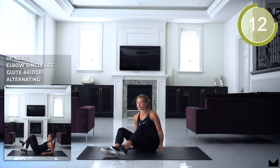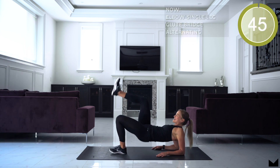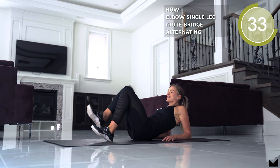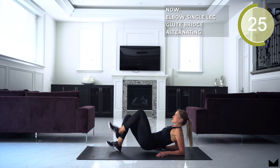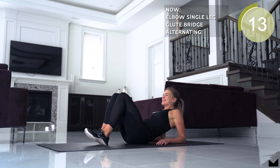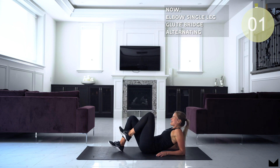Guess what? Last exercise. I want you guys to really push this. Get on those elbows — single leg glute bridges, as high as you can. Drive those hips up, nice and high. Squeeze your bum. Let's push it, guys — as many reps as you can get. Last round. Drive those hips up, squeeze your bum.